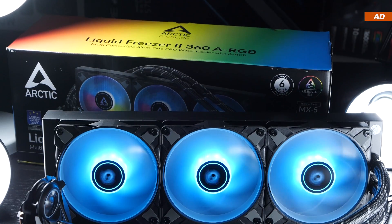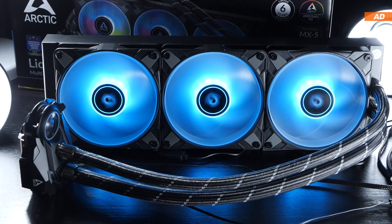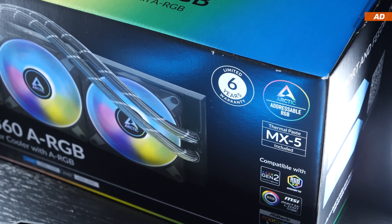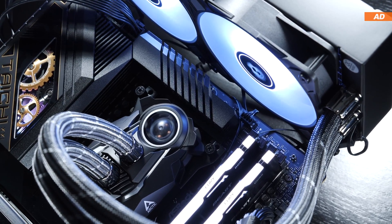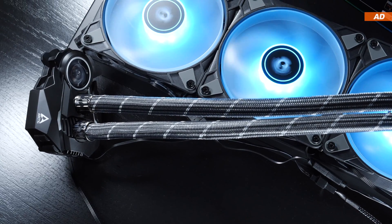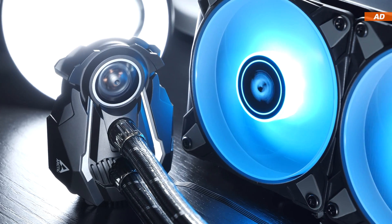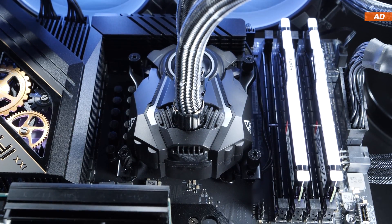What makes Arctic's Liquid Freezer 2 series so special is the fact that it offers enormous cooling performance at a very attractive price. There's also a 6-year warranty to be kept in mind — these things are all very tempting. However, Arctic have been struggling for a long time when it comes to their design language; it's sometimes a wild mess and not exactly what many would describe as aesthetically appealing, mainly concerning the appearance of the pump unit. But then again, we're not exactly talking ugly either — ultimately a matter of taste.